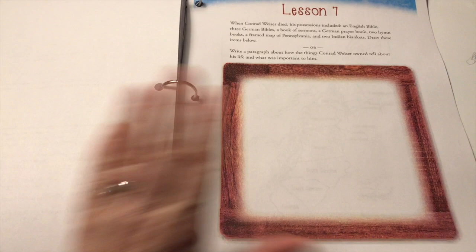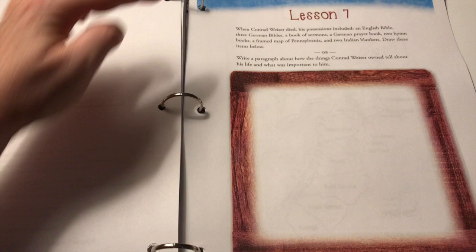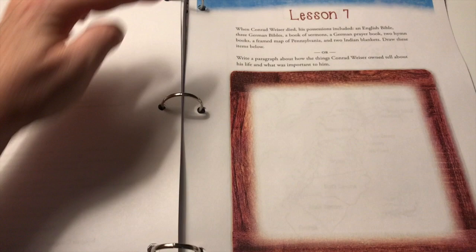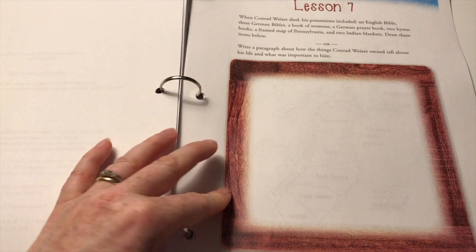The student workbook gives you two options on pages like these — one is to draw a picture. This one talks about Conrad Weiser and all the things he had, like German Bibles, Book of Sermons, Prayer Book, Hymn Books, Framed Map. The student can draw those pictures, or if they're older — a third or fourth grader — they can write a paragraph, practicing their writing skills and paragraph formation. So it's really up to you and you can do it however you want.